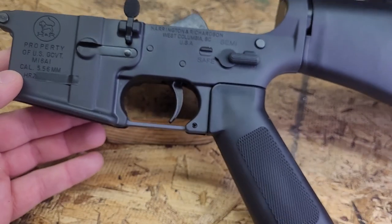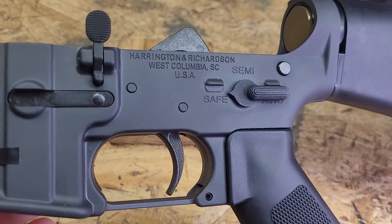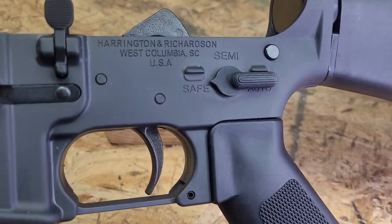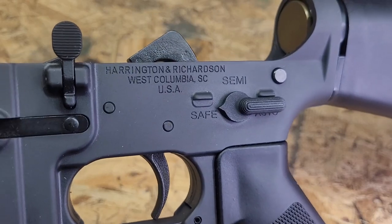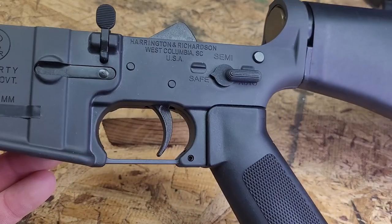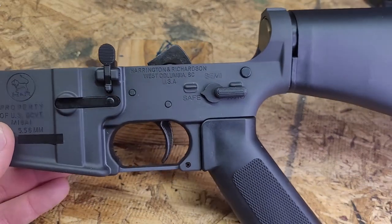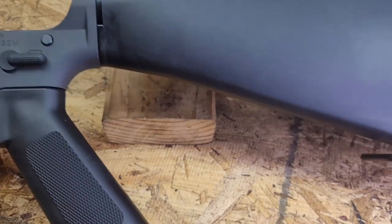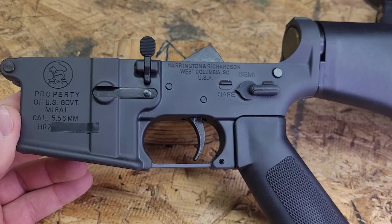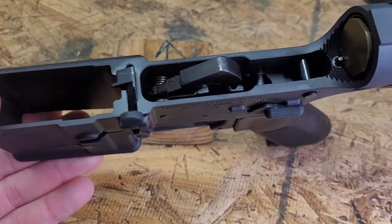Overall, I think this is pretty cool. It is actually Harrington and Richardson — there are no Palmetto State markings on it. The only way you can tell is 'West Columbia, South Carolina.' But between the Nodak Spud original receiver profile, the gray anodizing, and all the A1 furniture, overall I think this is a pretty good choice if you're looking to clone an original M16A1.